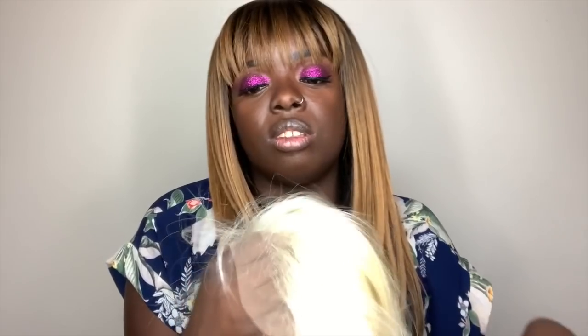Today we're going to be dyeing Sensational's newest unit, Chrissy. And of course, as you probably figured, I got her in the 613 color. Look how blonde she is. This hairline definitely looks really, really nice — just like the others from the Wet Lace Collection.